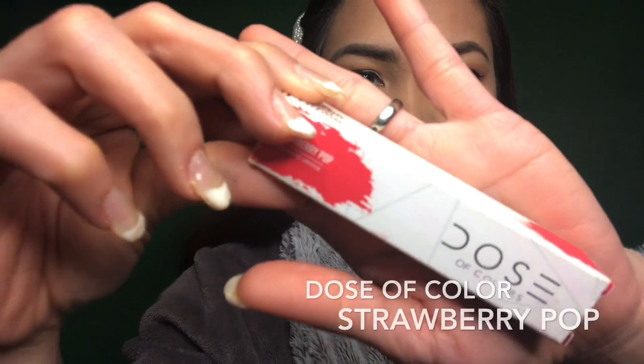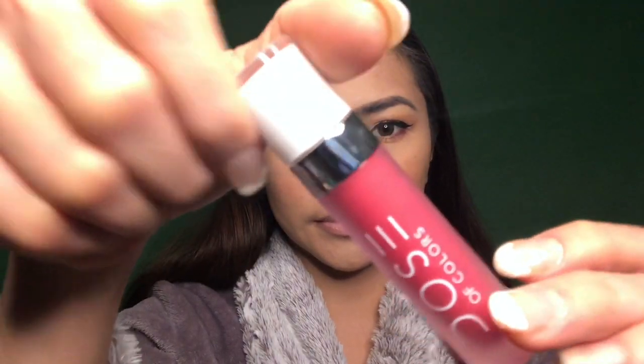For my lips, I'm going to use this Dose of Color in pink strawberry shade.